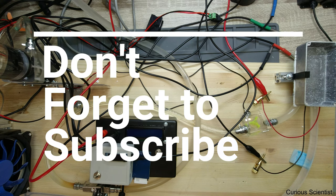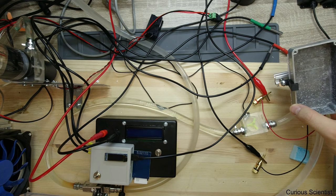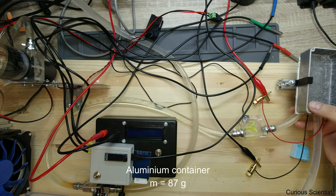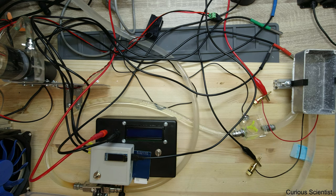Welcome everyone. This is another testing video where I am testing the TEC12708, the 8 Ampere unit. In this video I am going to continue my freezing test, which means that we have this aluminum container here, which will be filled up with 100 grams of water, and then I will apply some current on the device.